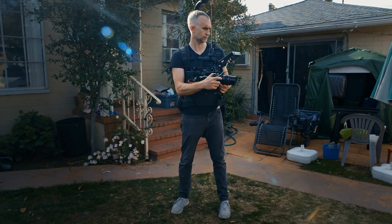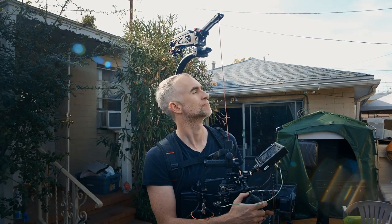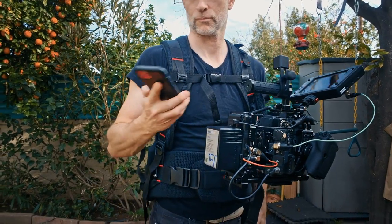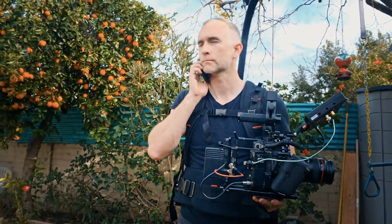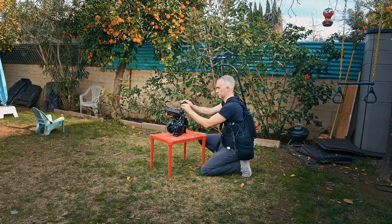I found it super well made. It's very durable and very comfortable. It comes with all these extra added pockets that I wasn't expecting — great to keep your light meter in if you're a solo shooter, or great to keep an extra lens in.